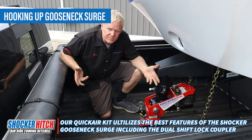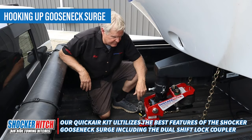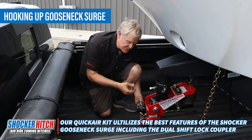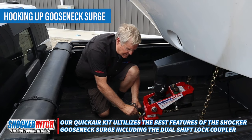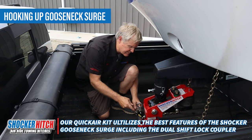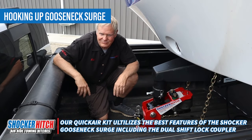With the quick air gooseneck adapter, we still use our shift lock coupler. There's your open gate that allows the ball to come up inside of the coupler, and there's your closed gate that locks it in place — closed, open. Real simple, very strong. You can't beat that.